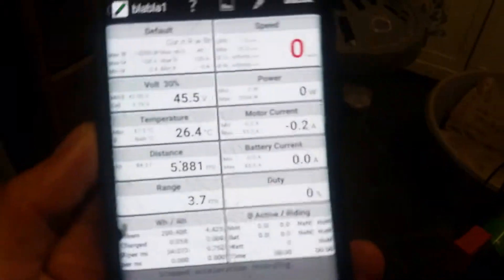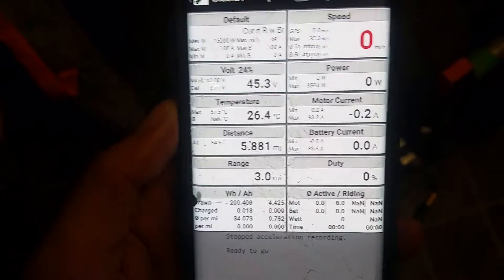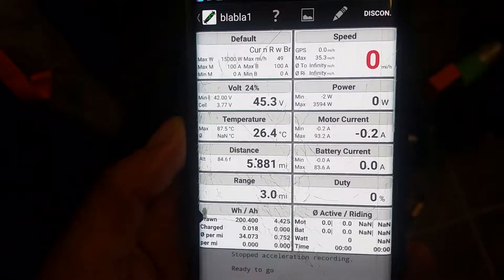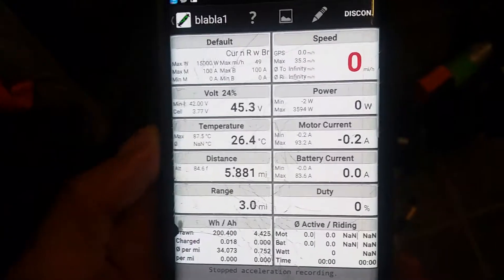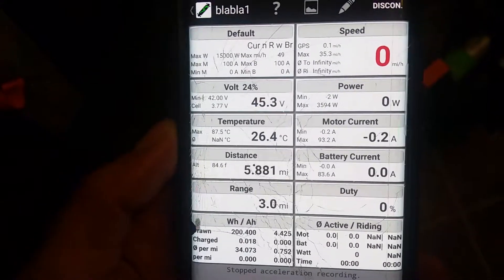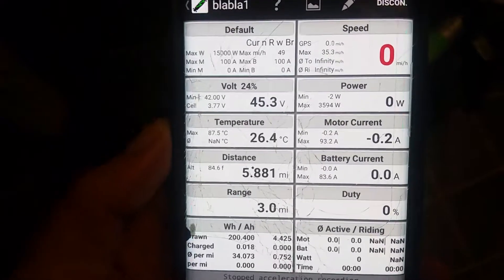I'll show you the statistics from today's run. As you can see, the VESC4 single unit can pull 3600 watts and survived. Battery current was max 83 amps and motor current was max 93 amps on this particular run, so I can push it a little bit more.